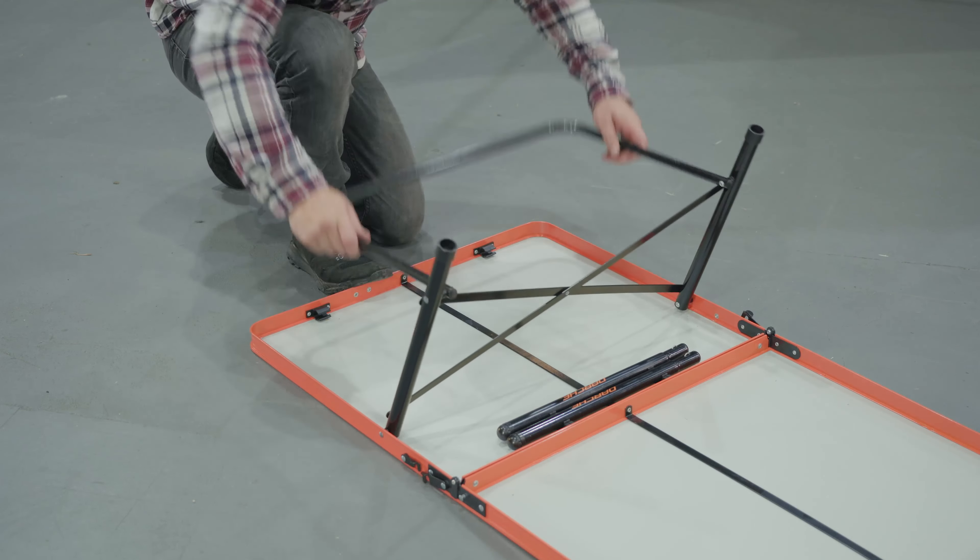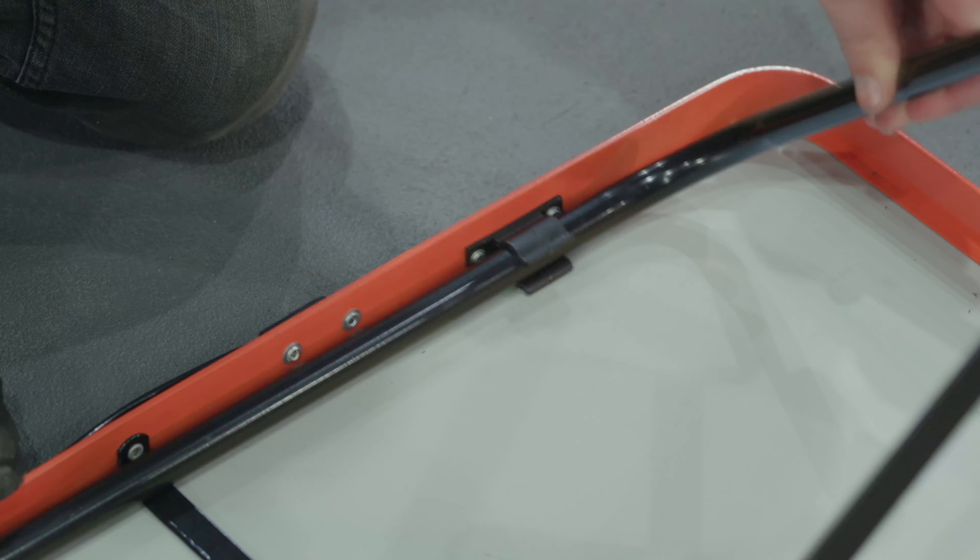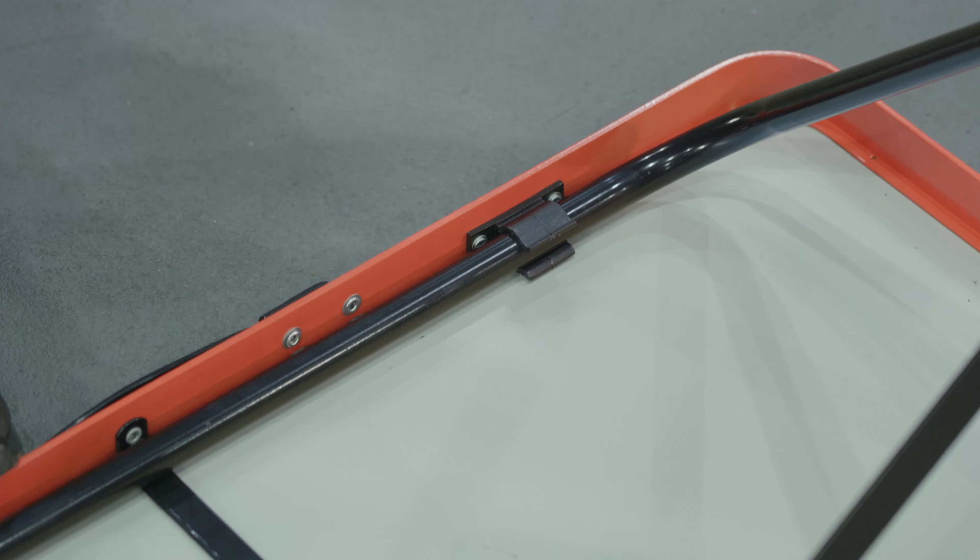Open the leg frame and lever it back into position, locking it into the clips at the end of the table.